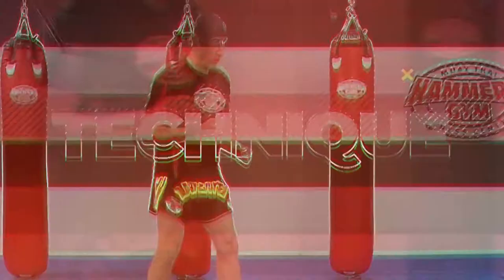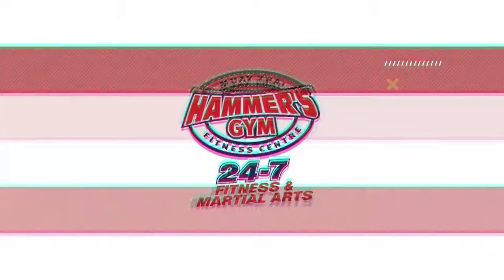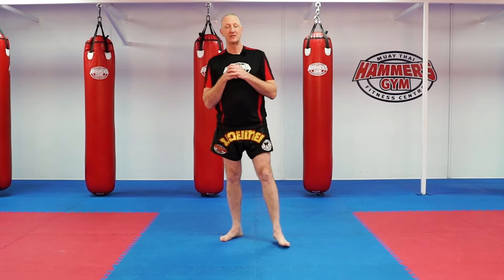Hi guys, I'm Mark the Hammer Castellini. Today we're going to be doing some Hammers at Home Technique Development. Alright guys, we move on — let's get our next requirements, a couple of different punch variations or techniques for you guys to try out at home.